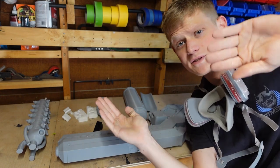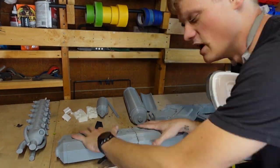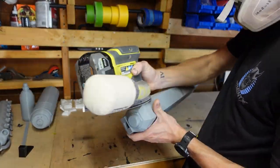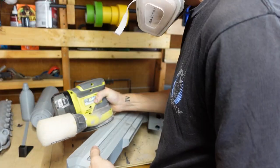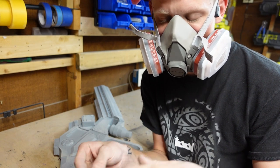A lot has happened since the last part you just saw. I'm going to start sanding everything on here — 80 grit. I'm going to use 60 on some parts. I ran out of 120 sandpaper.